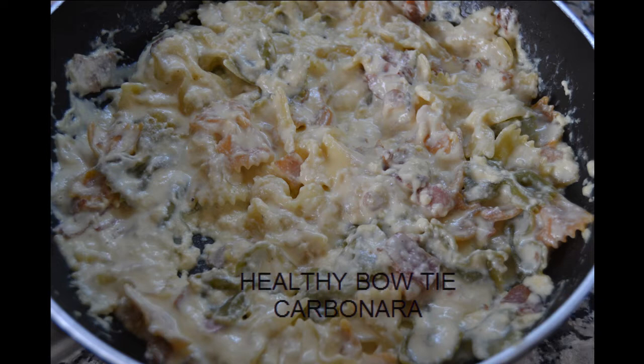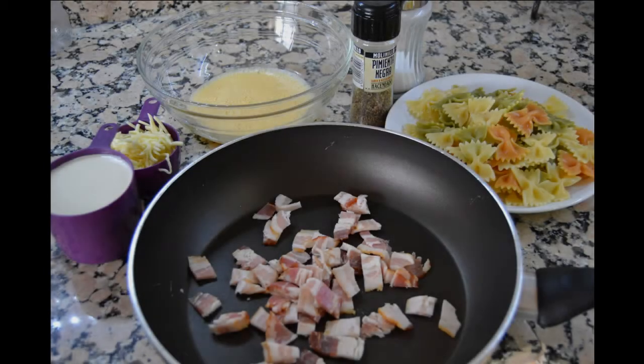This is a version of carbonara, but it's healthier. The ingredients are: bacon, evaporated milk, one beaten egg, shredded cheese, cooked bowtie pasta, salt and black pepper.